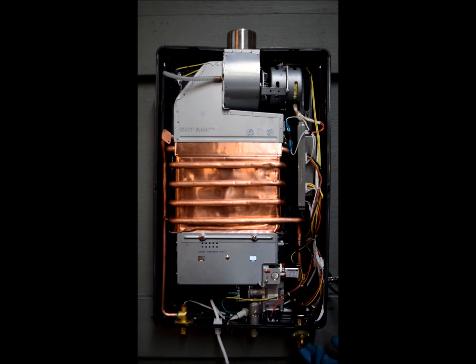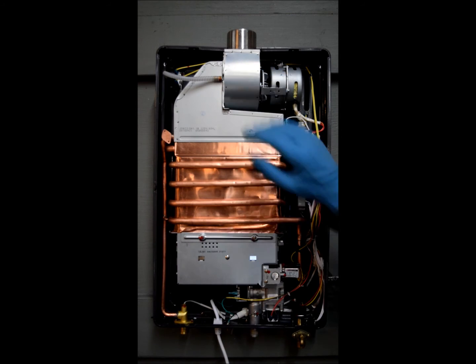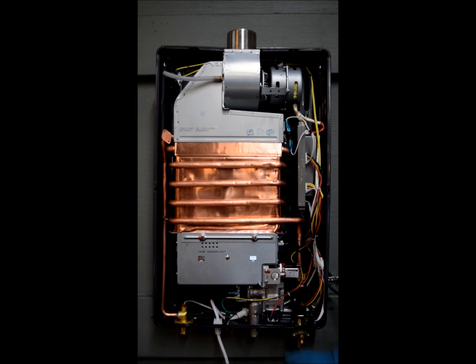Water flows in through the water inlet, which sends a signal to the flow meter to send a signal to the computer board. The computer board then actuates three separate things: it tells the fan to start pulling air up through the burner, tells the valve to open up and allow the gas to pass through, and it starts the ignition process.